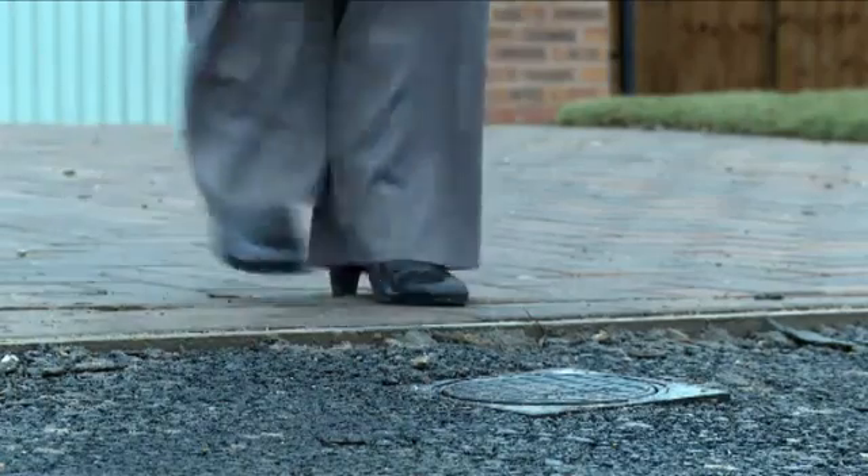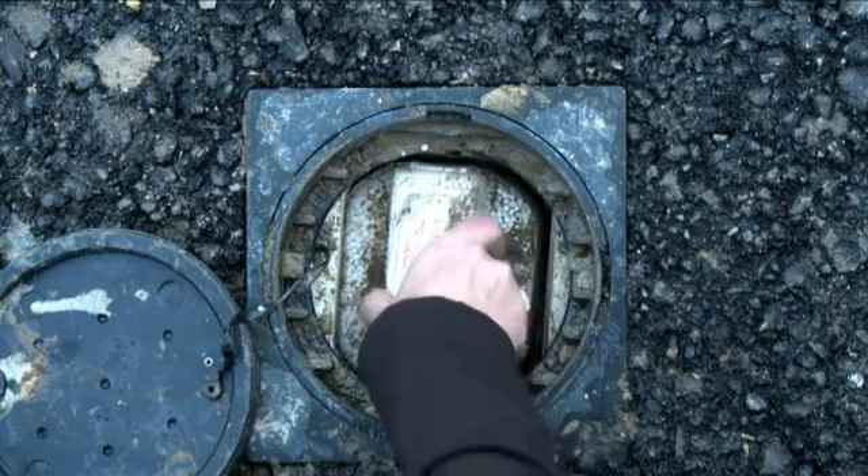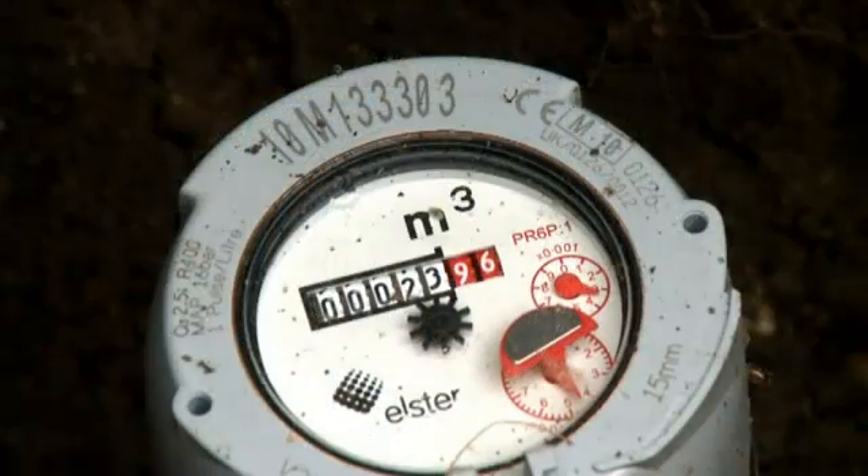Now, have a look at your water meter. You may need a screwdriver to open the cover if it is an outside meter. If your meter is moving and all your taps are off in your home, then you could have a leak or a constant drip.